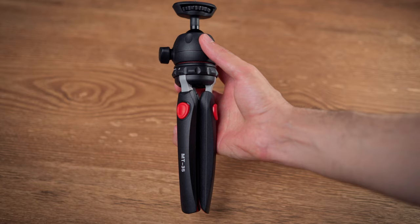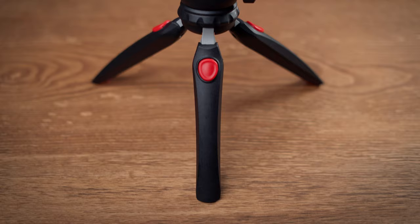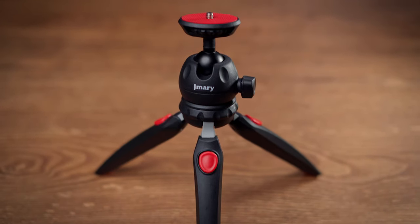Hi everyone, I am back with another product review video and this time we have an awesome mini tripod which could be a really practical tool for your photography and videography work. Whether you shoot with your smartphone or you shoot vlogs with your camera, or many other cases which I am going to discuss in this video, this under 20 dollar tripod should be a must-have tool in your camera bag.